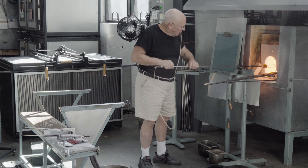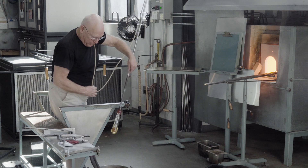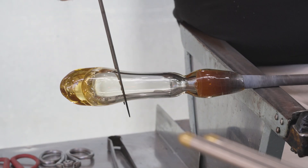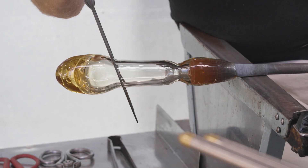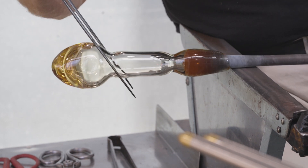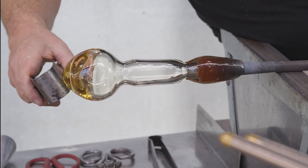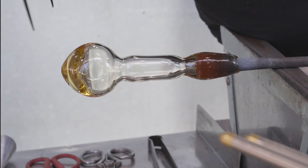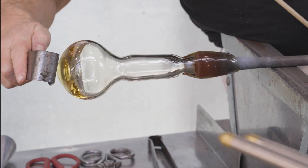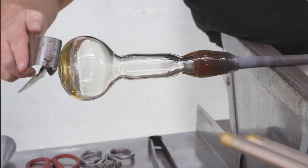The lower half is reheated. The bubble is blown larger, and a constriction is made that will articulate the vessel body from the neck. I'm blowing air in with the rubber tube to make the bubble larger. In Roman times, surely an assistant would be blowing at this point.